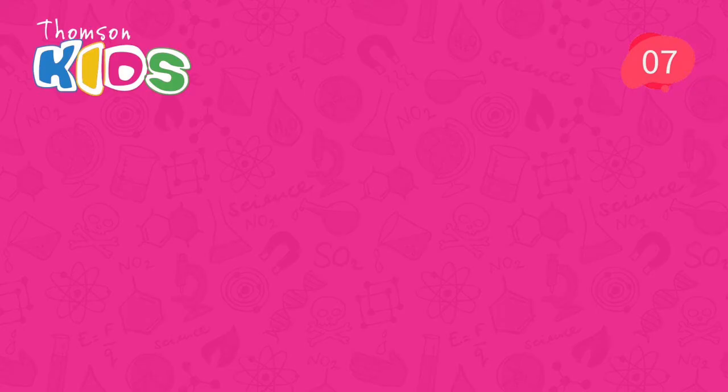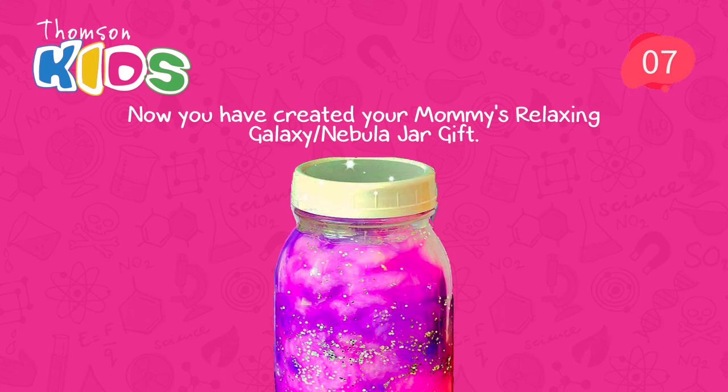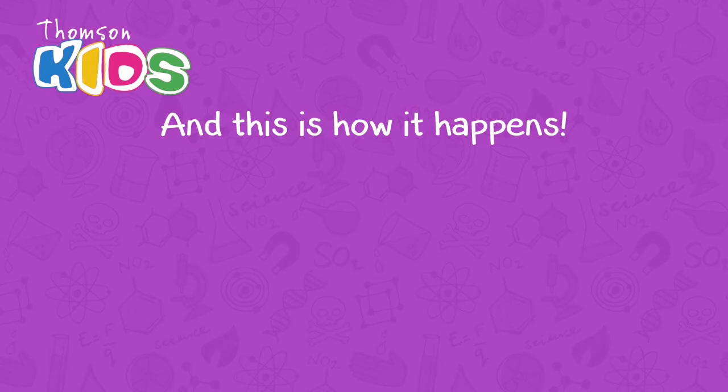Seven. Now you have created your mommy's relaxing galaxy nebula jar. Yes! And this is how it happens. When mixing water, tempera paint, and cotton,